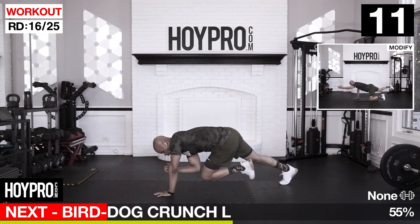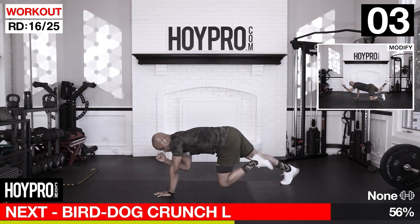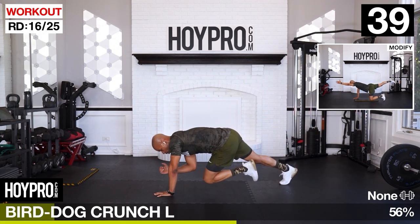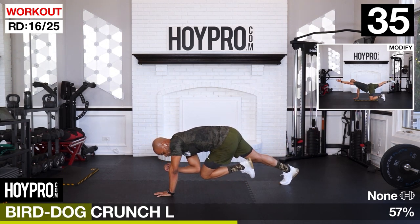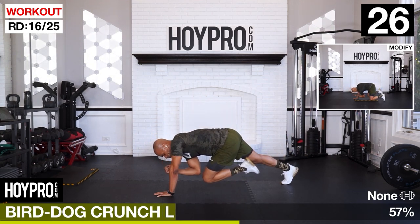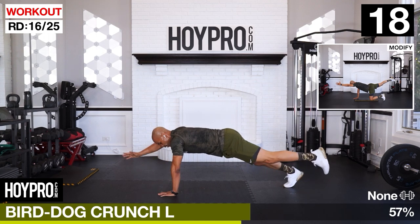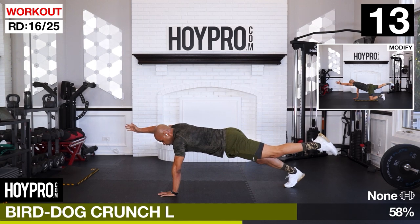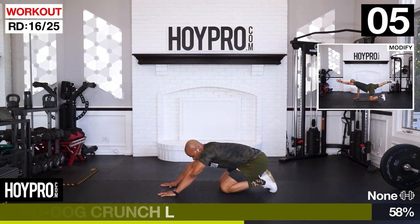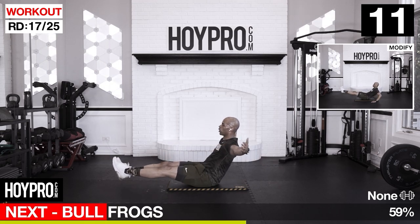From here, bird dog crunches. Now if it's too much for you to balance, go ahead and put your knees on the ground. Right foot down, left arm up - get your plank first, bring it up, control knee to elbow in and out, nice and slow, do your best. Fighting for it. That's failure - each rep counts. Dripping sweat. One more. In and out. Had to fight for those - not all the reps, but definitely earned them all.